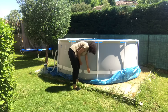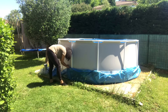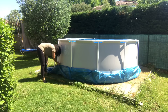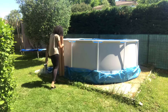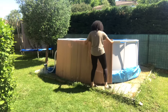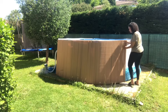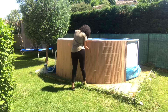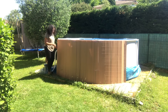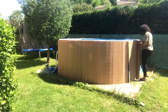Je n'ai pas réussi à trouver de la canisse à 1,20 m — il n'y en avait que sur Internet, mais avec les frais de port, ça revenait trop cher. En magasin, c'était soit 1 mètre, soit 1,50 m. J'ai fait le choix d'en prendre à 1,50 m et de les couper moi-même. J'ai fait un petit repère sur ma canisse et j'ai coupé avec une scie. Ce n'est pas forcément très droit, mais ça va être le côté qui sera sur le sol, donc ça ne posera pas problème.